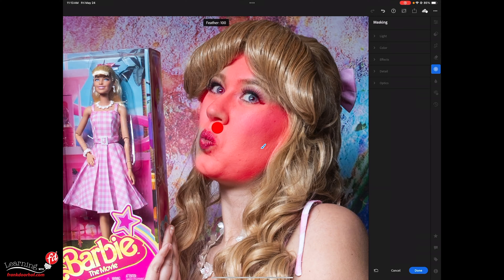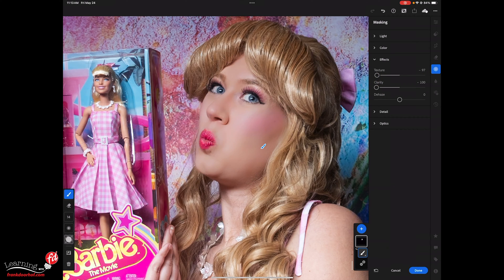I'll do a quick rough selection there. Now go into effects and lower your texture all the way to zero and your clarity all the way to zero. This looks like a Barbie doll and it might fit this image, but it's not what we want. So what I normally do is start adding texture back until I like the skin.